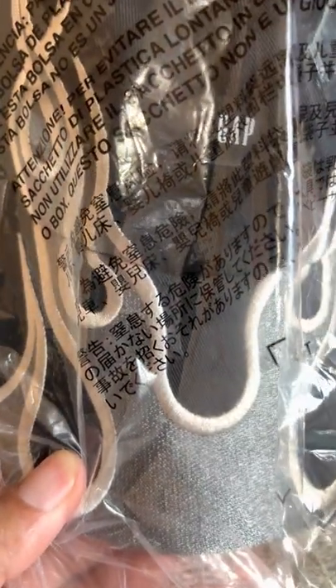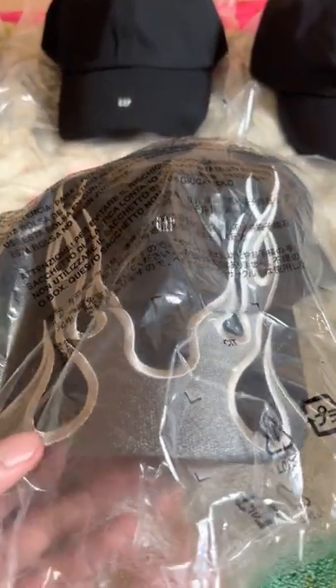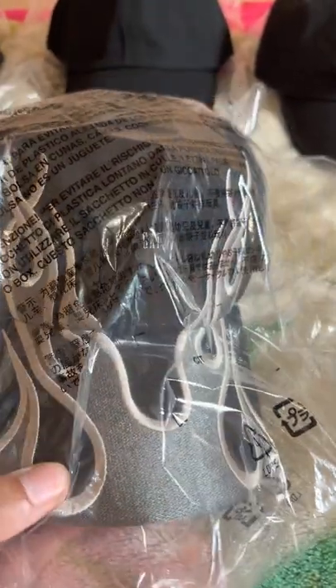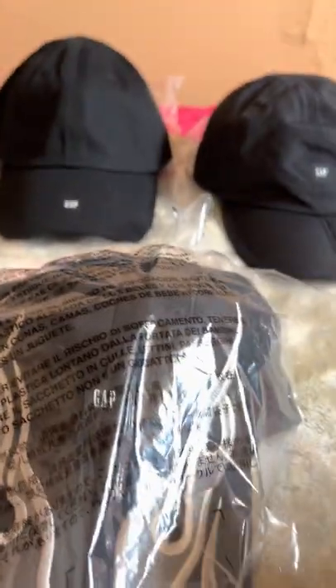This is the one the paparazzi caught him wearing in Japan with the sateen jumpsuit. And out of the Gap hats, I think there were only about three that released. I have all three of them.